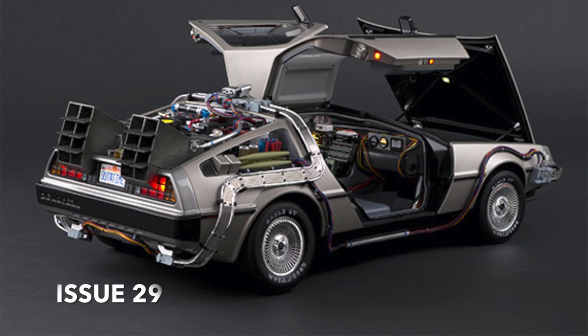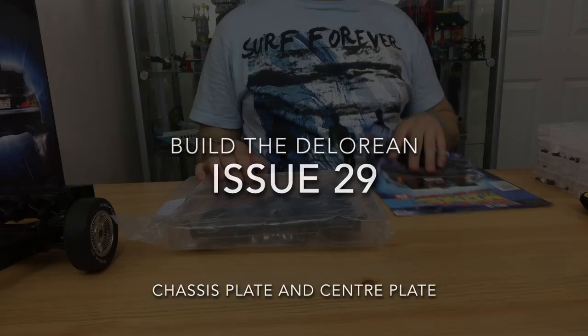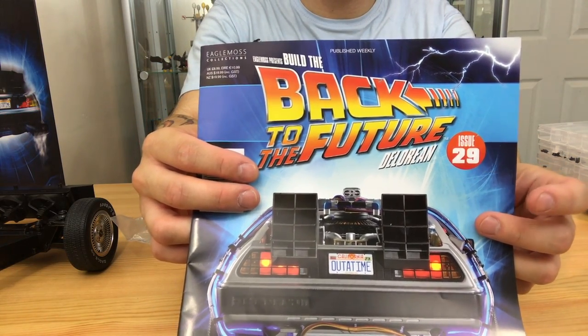What's up guys and welcome to my channel Flamed. In this issue number 29 of Build a DeLorean from Back to the Future, we are going to be doing the chassis plate and the center plate. This is actually getting quite exciting now because the bottom section of it is making it look really good, and I just can't wait to get this onto the vehicle.